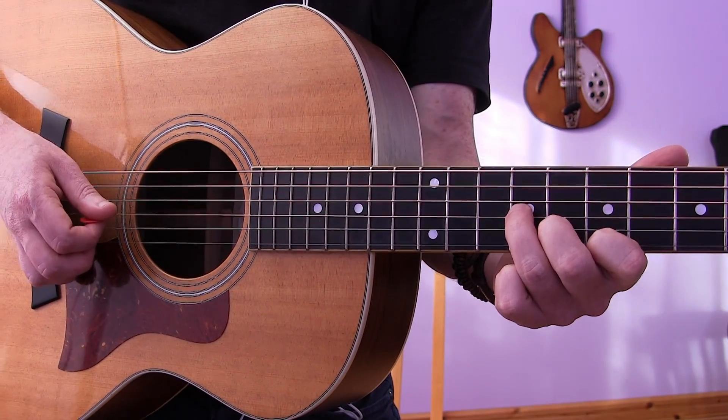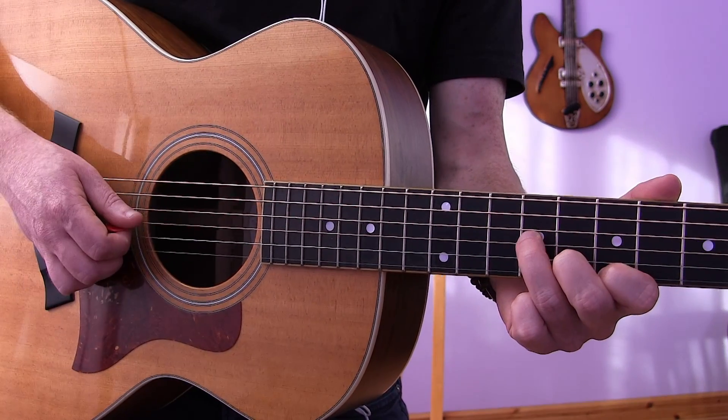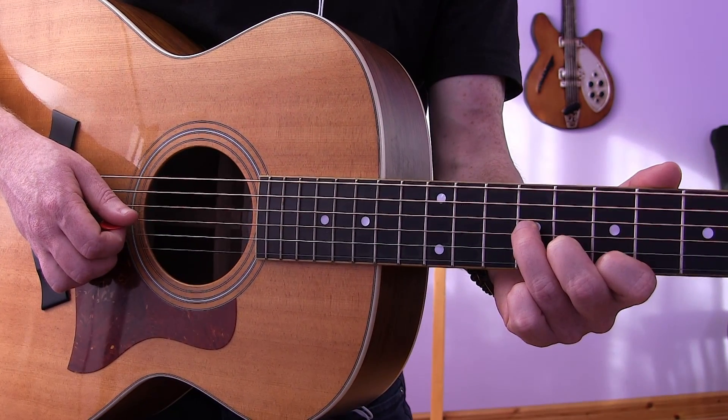That ending lands on frets 7, 8, 9 as written in the tab, and it's very short — it's kind of setting up what's to come.